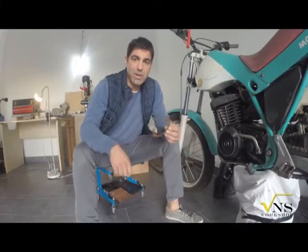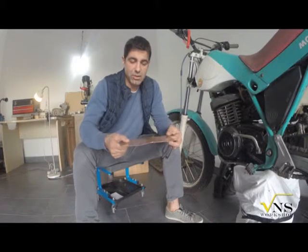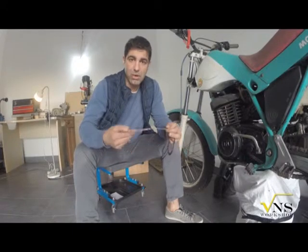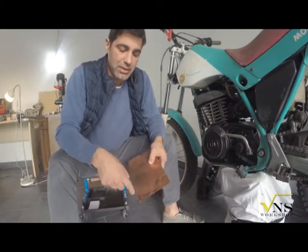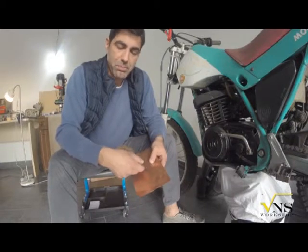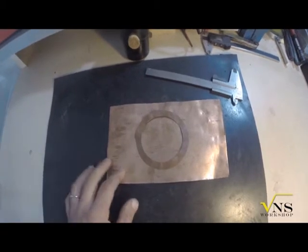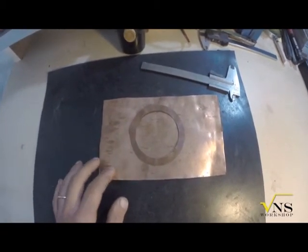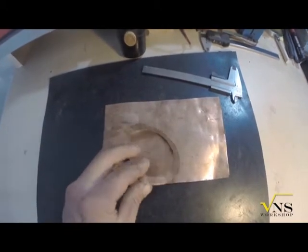But how do you make one of these? You need a commercial plate of normal copper, and then you need a lathe. First, you cut roughly a larger piece of copper than your gasket. Before cutting, your pure commercial copper needs some heat treatment to increase ductility and reduce its hardness.